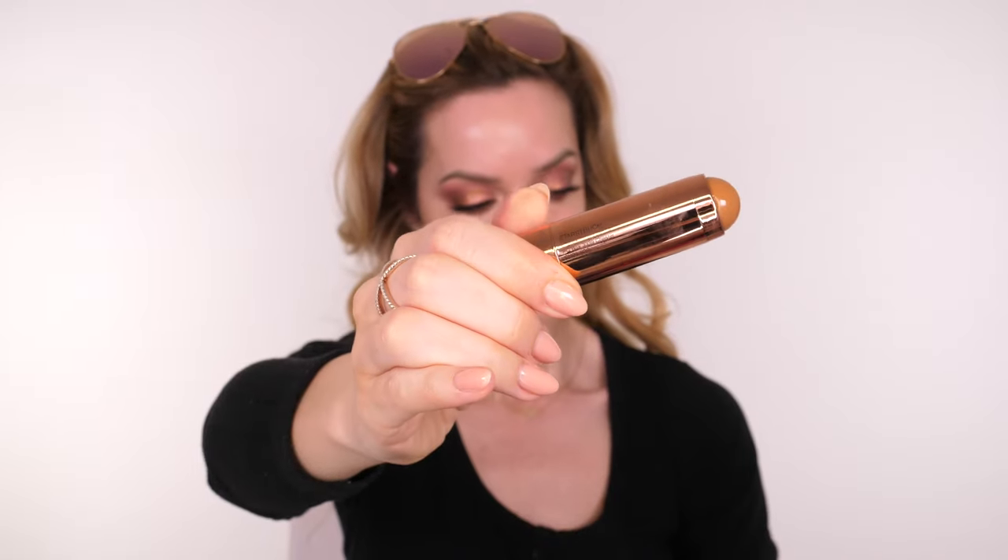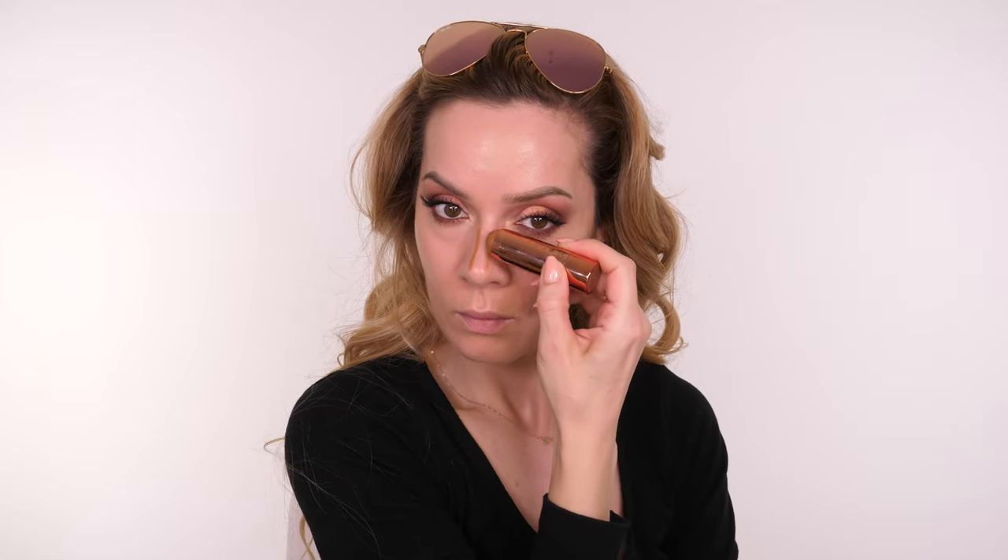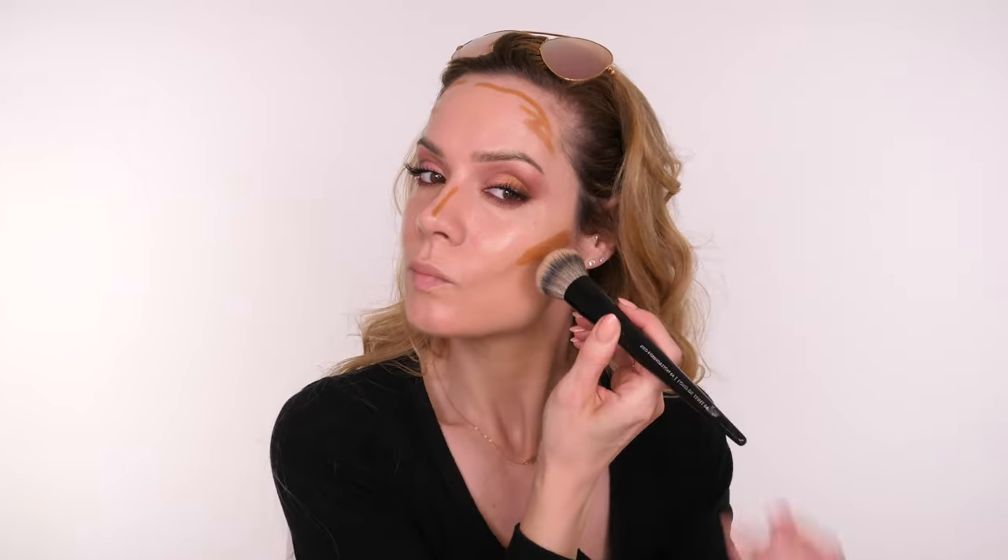I've had this for a while but I don't think I've ever used it — it's the Rosie for Autograph Killer Contours in Starstruck. I'm popping a small amount down the sides of my nose, on the hollows of my cheeks, and around my hairline. This is another super lightweight product — it looks intense but melts into the skin like butter, so if you're looking for a no-makeup makeup contour product this is great. I'm not sure if it's still available but if it is I will link it below.